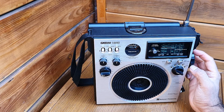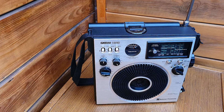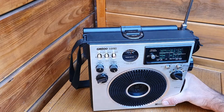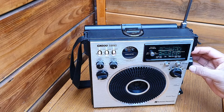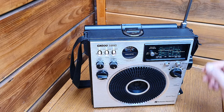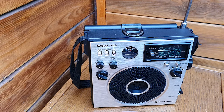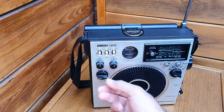Let's power it on. We are on FM. You can see it has very good audio quality and the meter is showing the tuning and battery mode.